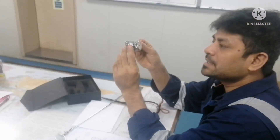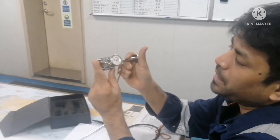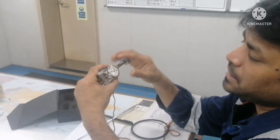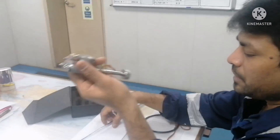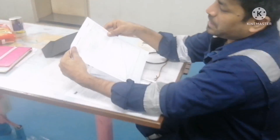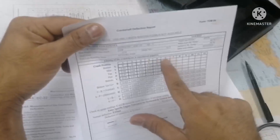To summarize the pre-checks: first, check that the dial gauge is working. Initially set it to zero, then press and it must come back to zero — that is very important. Once set to zero and verified, we proceed. This is the crankshaft deflection report form. You can see positions labeled 1, 2, 3, 4, 5, 6 indicating the cylinder units, and the position columns X, S, T, P, Y — we will go and take readings at each of these positions.